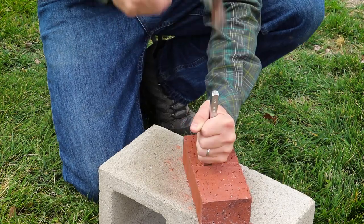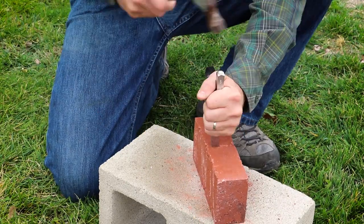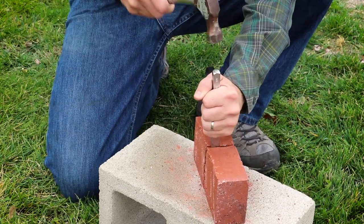We can break the brick in half by chiseling along the middle of the brick, creating a weak spot. Eventually it will break.